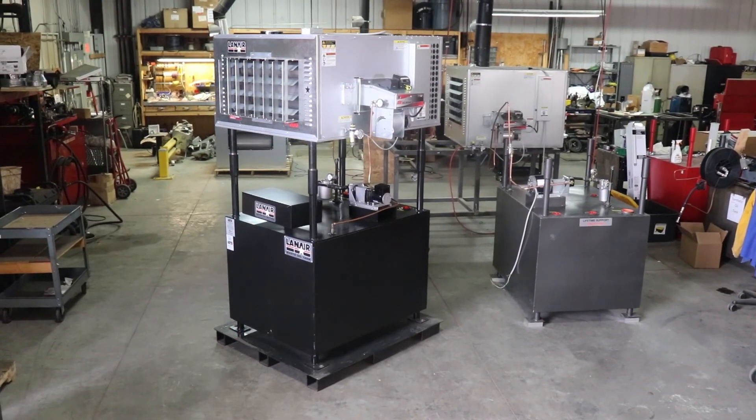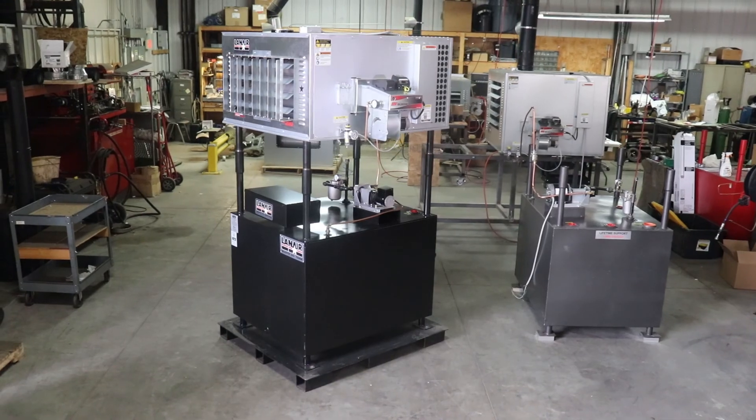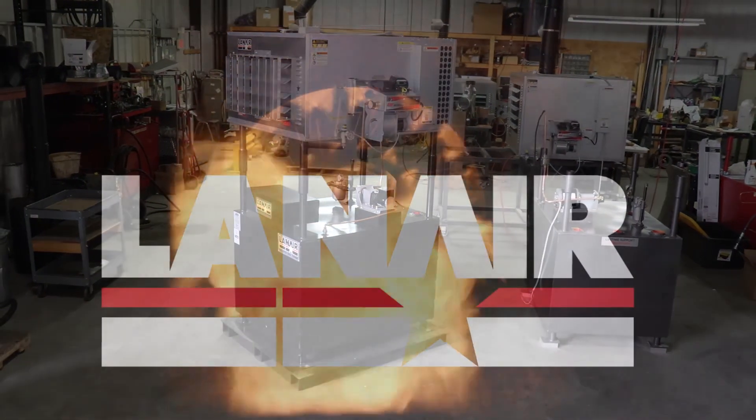We hope this video was helpful in servicing your Lanair waste oil heater and getting you back to enjoying America's best value in heating. We'll see you next time.